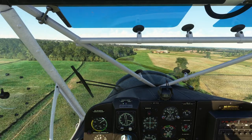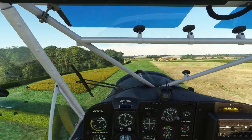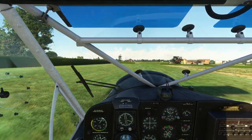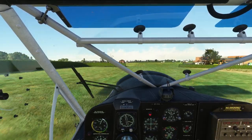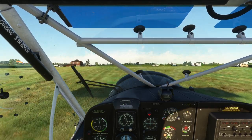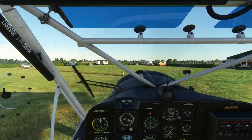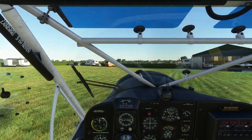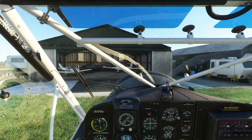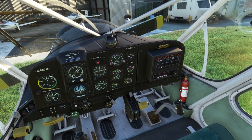We can press Space to see up over the nose on the approach. Touchdown, raise the flaps. Taxiing back to where we started — you'll notice there are some other aircraft in the hangar, which is quite cool. Obviously this aircraft won't fit in going this way around; you'd have to pull it in backwards.